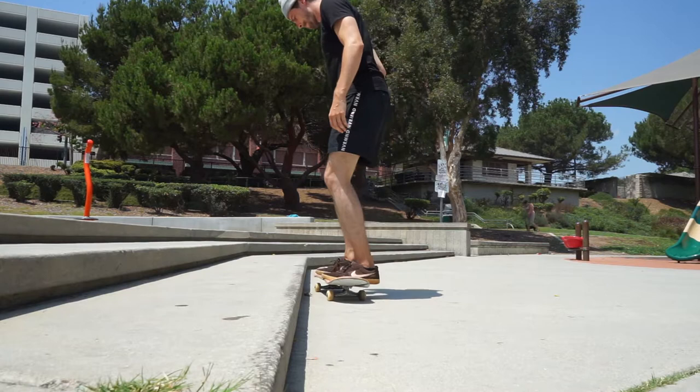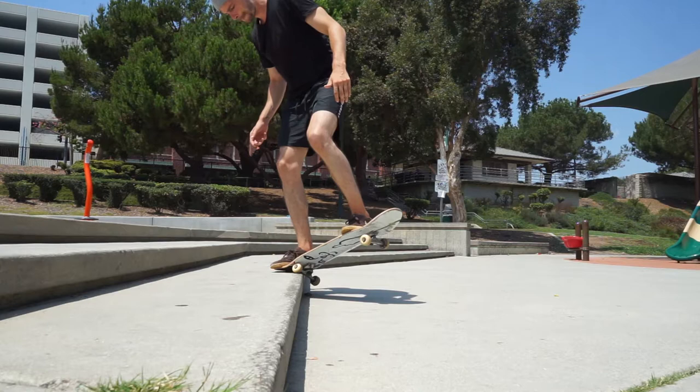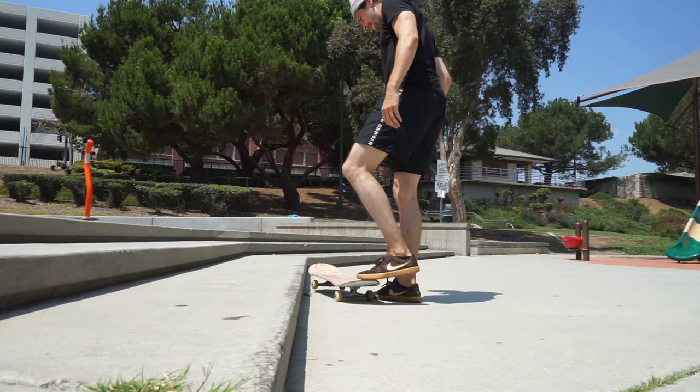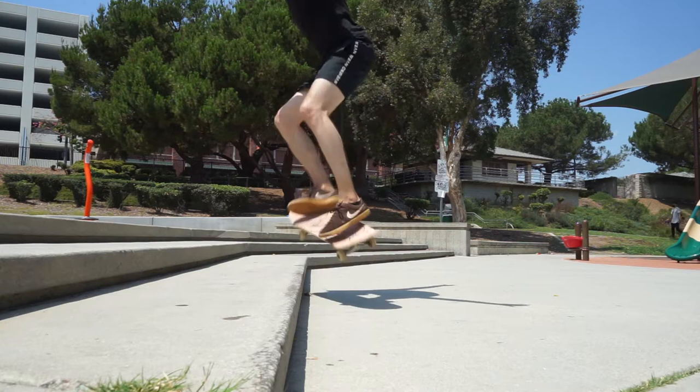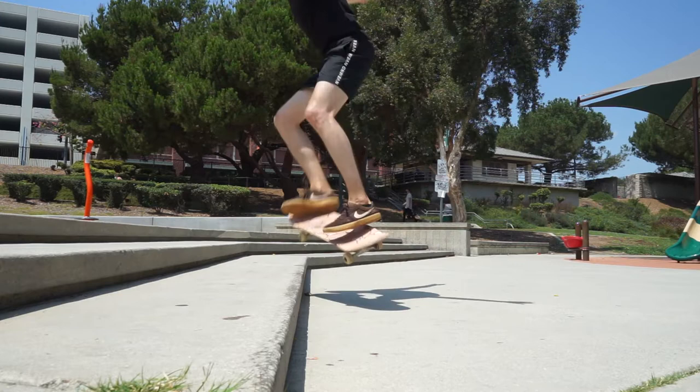A thing that people really mess up on: when they ollie, they try to turn into the front crook to dip it out — all that's going to do is put you into a nose slide, or you'll miss and nose manual on top of the ledge and fall really hard. The trick is to ollie straight up and just land right on top of your wheel — you don't turn your board whatsoever.